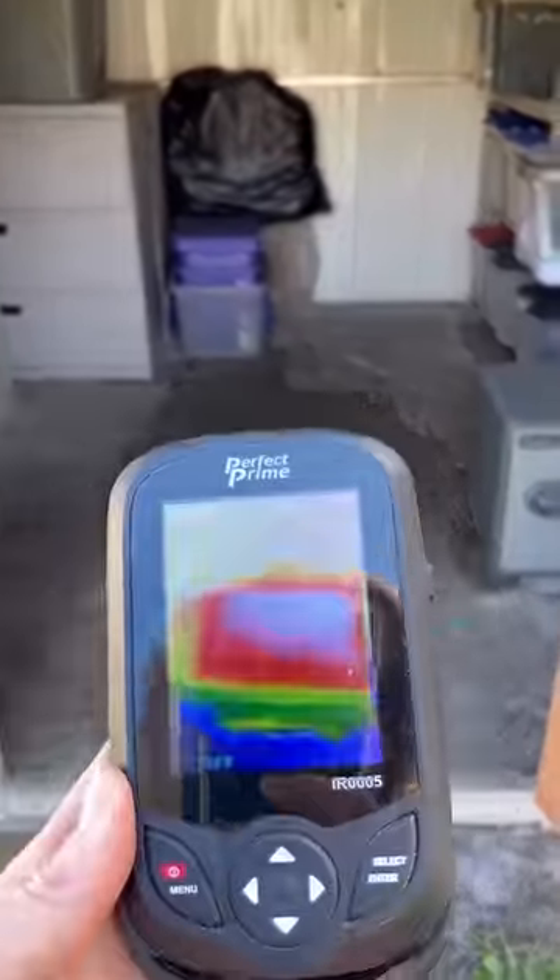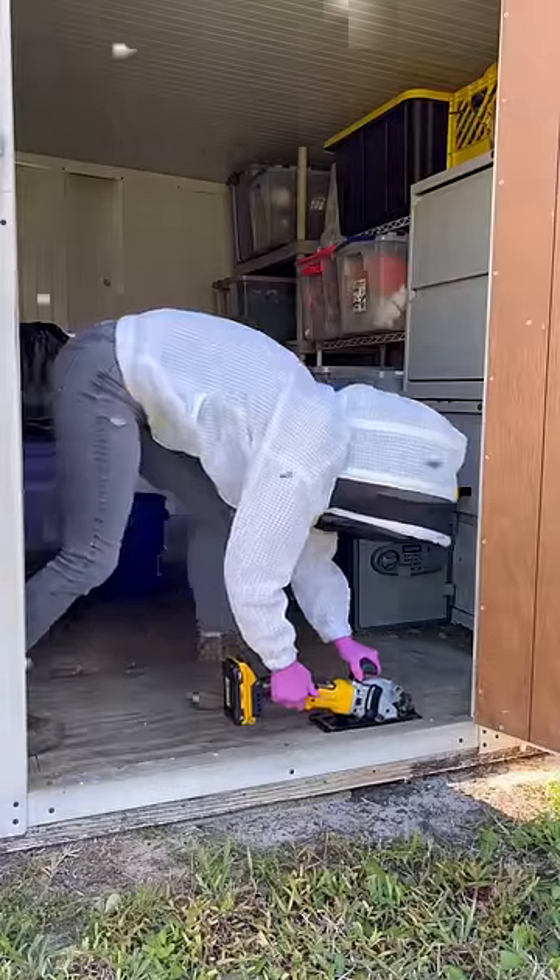Once I started cutting the floor, I didn't have one defensive bee in my face, and that's when I knew I was going to do this removal unveiled.